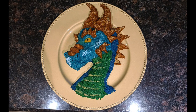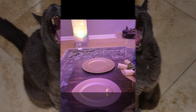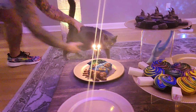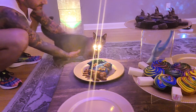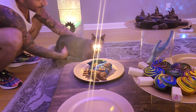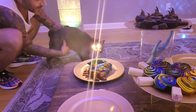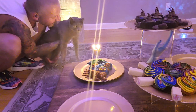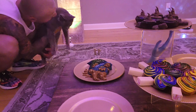Each year I create a kitty-friendly birthday cake using a bit of food coloring and pure tuna and sculpting it. This year I created a dragon. I guess he's waited long enough — it's time to sing happy birthday and blow out the candles. Make a wish! Happy birthday, buddy!